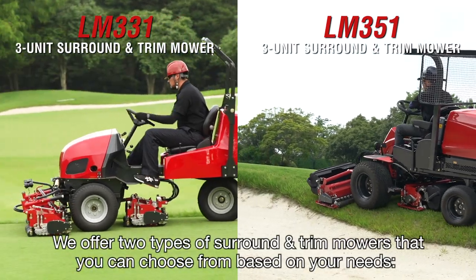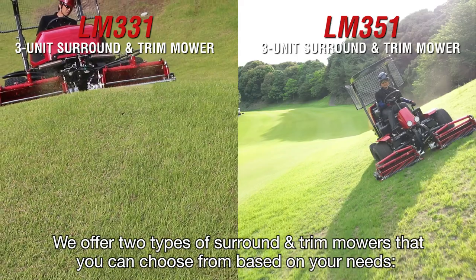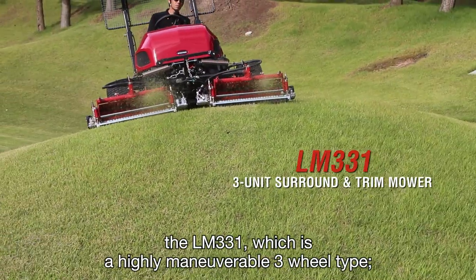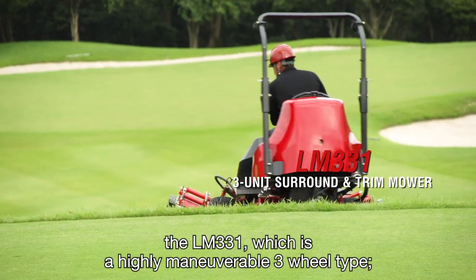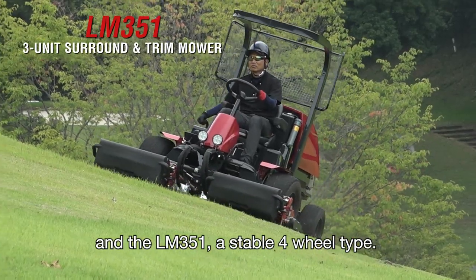We offer two types of surround and trim mowers that you can choose from based on your needs. The LM331, which is a highly maneuverable three-wheel type, and the LM351, a stable four-wheel type.